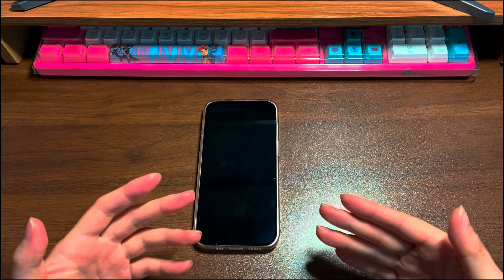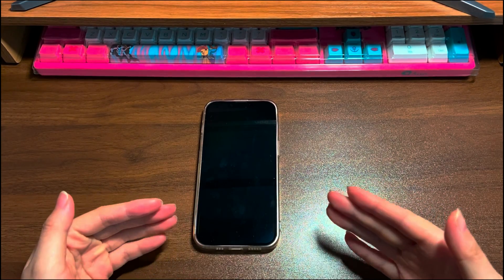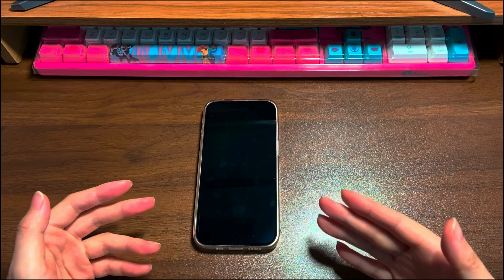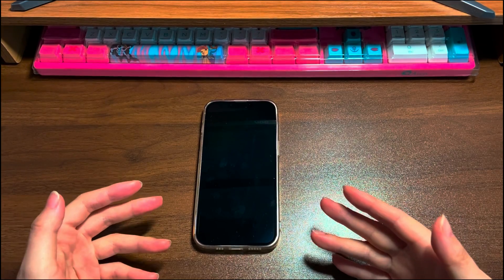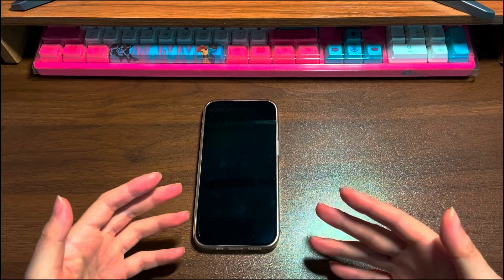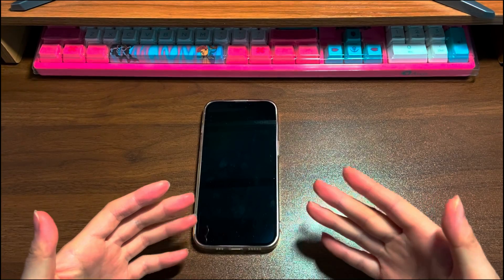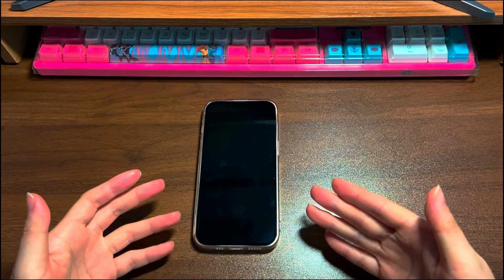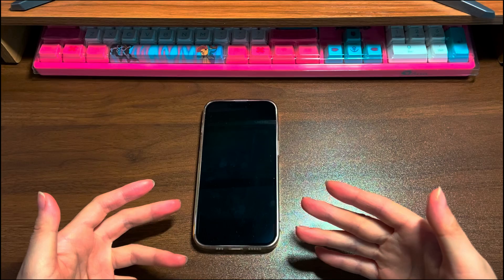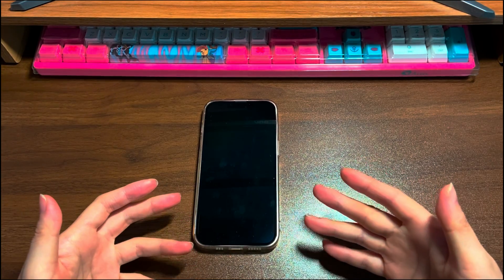Imagine this scenario. You're ready to use your iPhone 13 to send a chat or watch a short video. However, there's a problem and your iPhone 13 screen is black. You thought that maybe the phone has no battery, so you connect it to power. Then a weird thing happens — your iPhone 13 still has a black screen but you can hear the charging sound and vibrations.